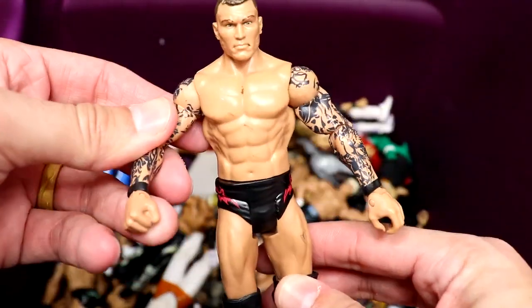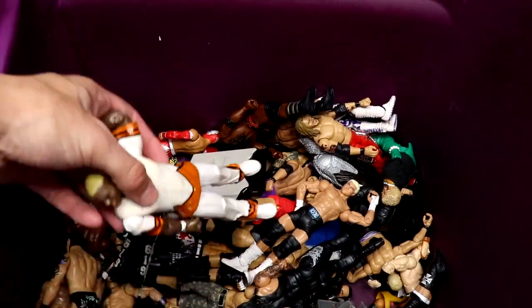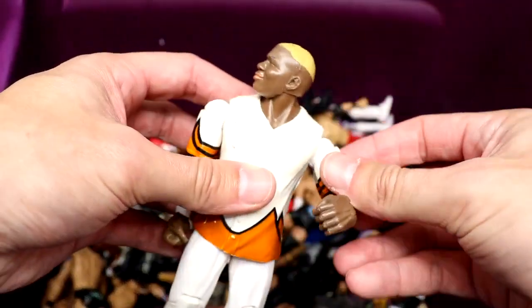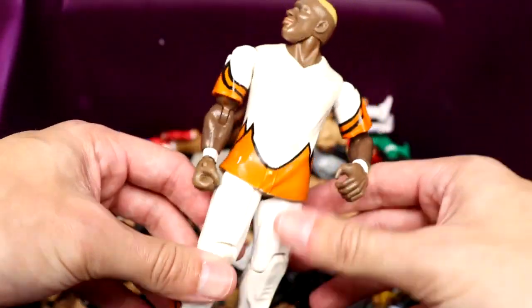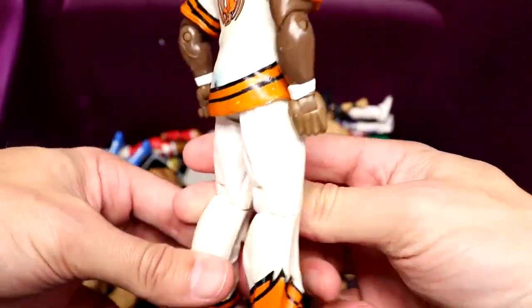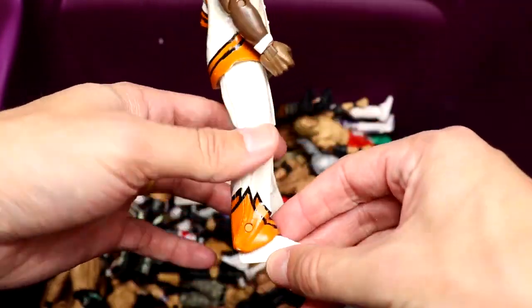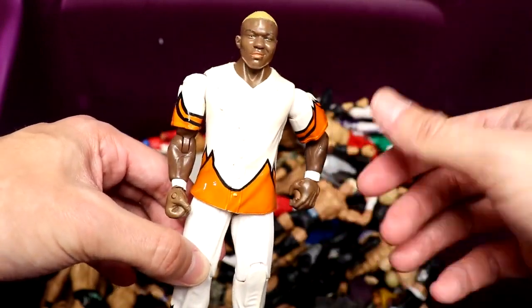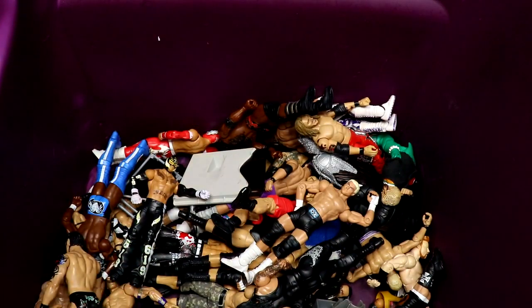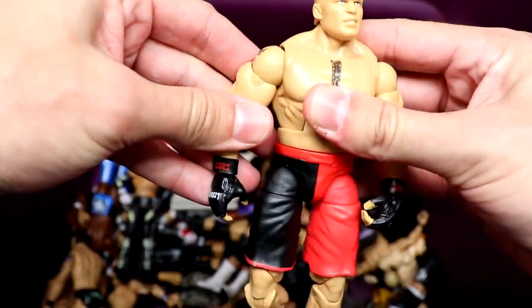Seeing basics like this really makes me miss old basics. The old articulation — basics used to just be so much better. I hate to be one of those old heads saying 'back in my day,' but I really mean it. There's also a beautiful Jacks Shelton Benjamin — I wish they'd do a figure like this with a cloth goods shirt, maybe some long pants, and the blonde hair. That would be really cool.